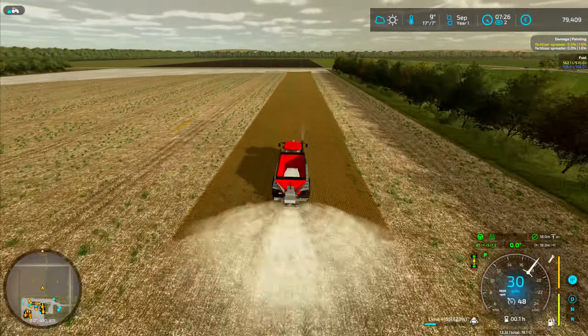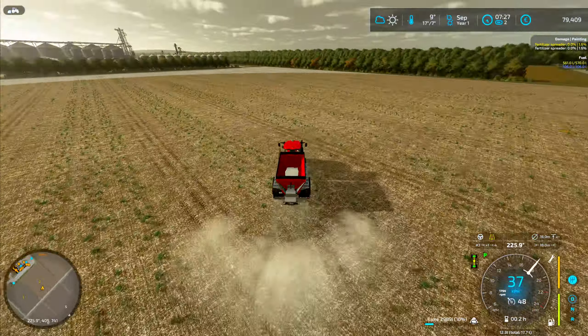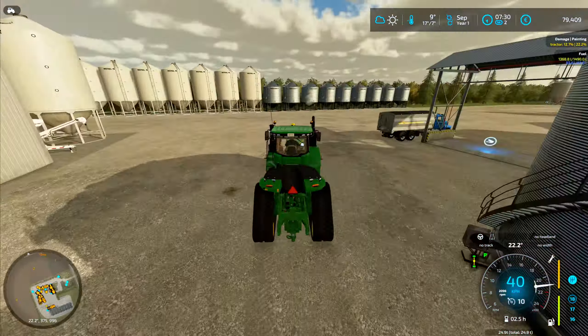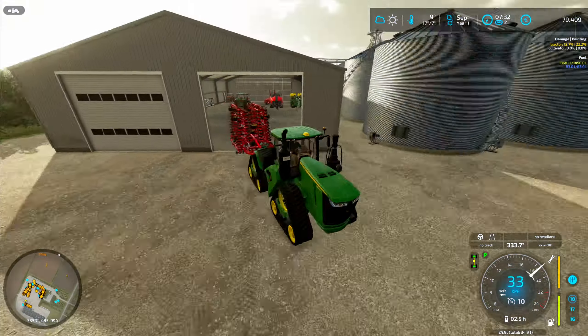Welcome back to Y-Mark. We're now in September. In last episode, we harvested our fields for the first time, produced some seed through seed production, made a ton of bales and sold them. Now, with all that said, let's get to farming.